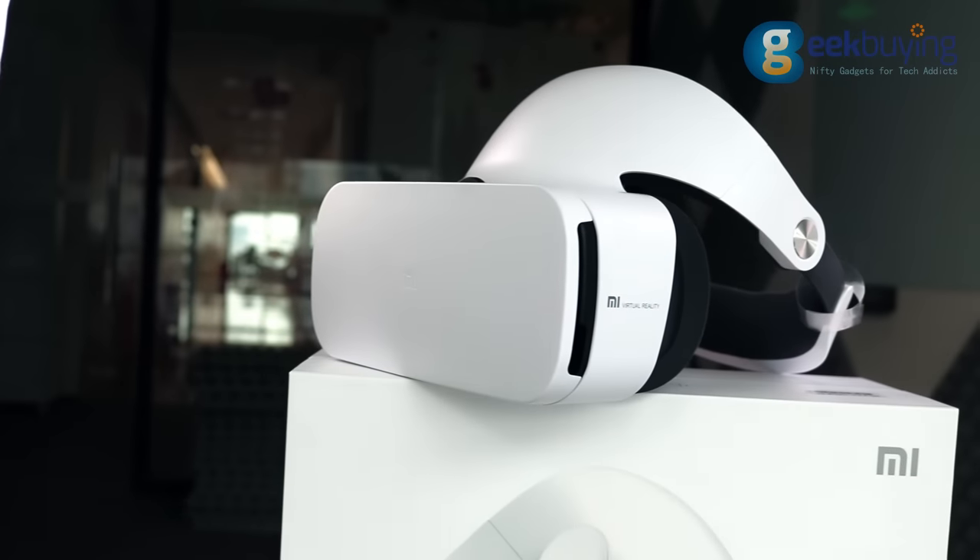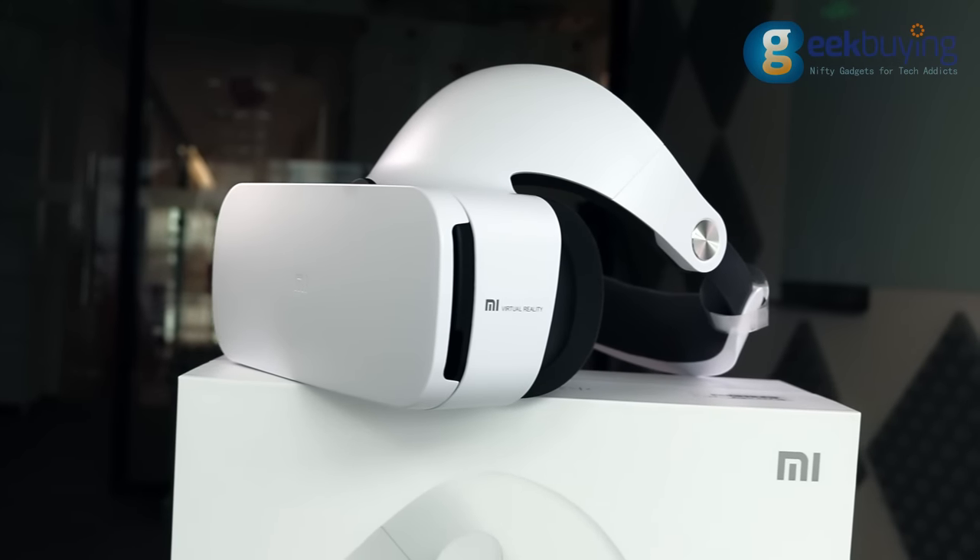The device is packed in a simple white box with a picture of the headset on one side and a short description in Chinese on the other. Inside you will find the VR headset itself, a remote control, and a very short manual. Xiaomi VR has a gorgeous futuristic appearance with nice sleek edges.